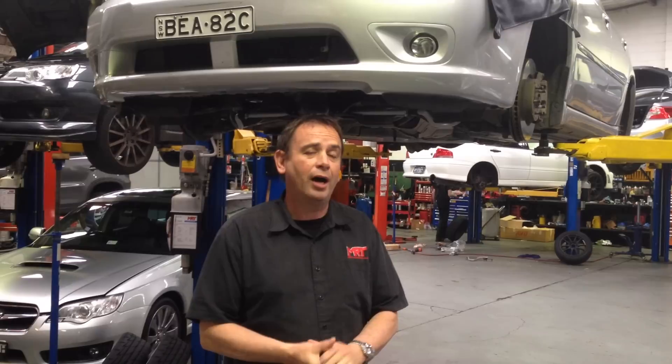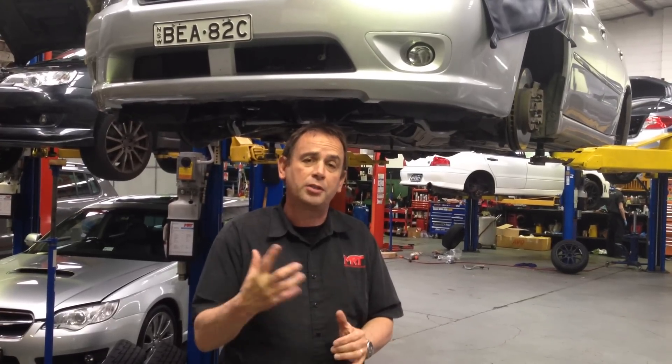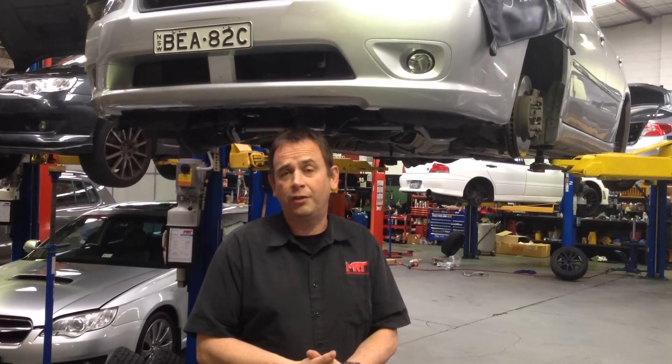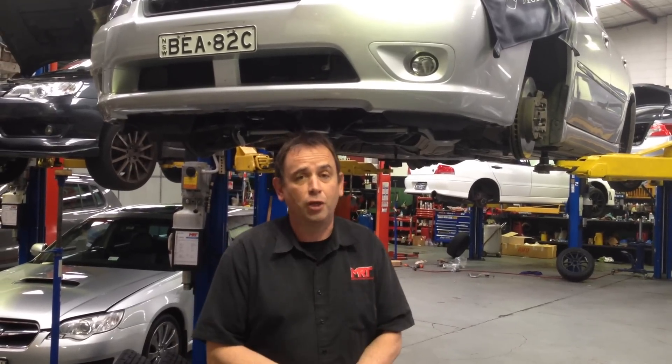If you want to get more power and you put an exhaust system on this car, you've got a dramatic risk of failing the turbo by over-speeding the exhaust wheel, which ultimately fails on the shaft. I've seen situations where the exhaust wheel has gone down into the exhaust system, and it's a very expensive turbo to replace.